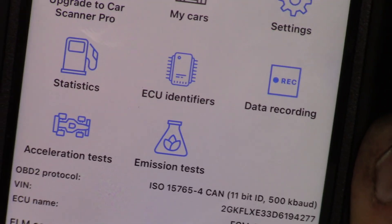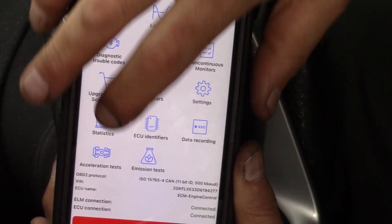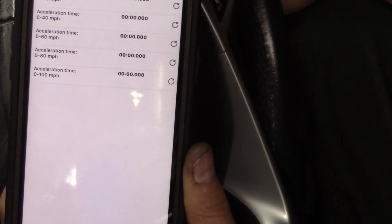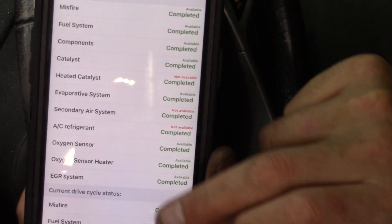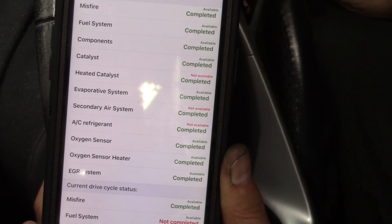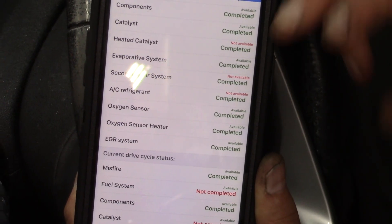Statistics looks like it covers different things for driving. There's an acceleration test down here — it uses GPS so you can do performance testing, see your zero-to-60 times, quarter mile times, things like that. Recording data is actually pretty important, and it looks like you can do that in the free version, which is good because you want to be able to go back and look at your data. And then emissions tests — this is really important and I'm glad it's included in the free version. This shows you the status of your emissions monitors, so if you fail an emissions test because monitors weren't completed, you can see which ones were not completed.